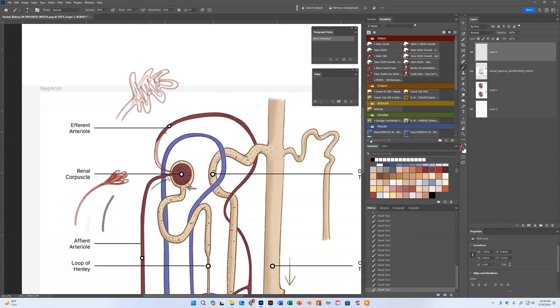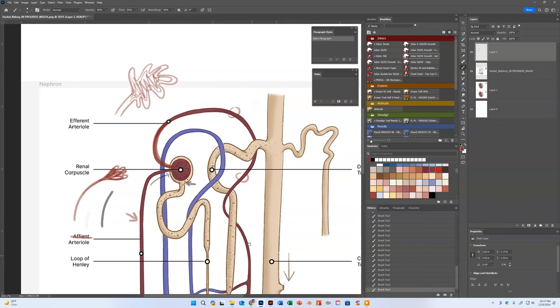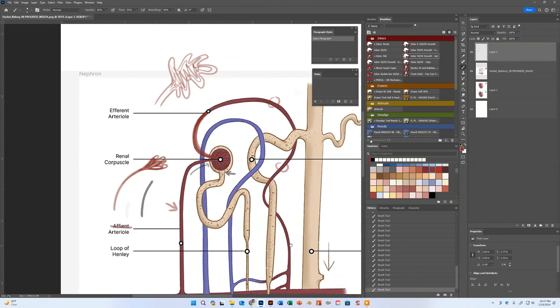The other thing is that where the afferent arteriole comes out, you want to keep it thinner — this is the thicker one. The afferent — A-F-F-E-R-E-N-T — arteriole comes in thicker than the efferent arteriole, which is thinner as it comes out. But it's consistent — it's thinner as it comes out but it's going to stay consistent, not get real thin and then thicken up. Just watch for thickness and consistency in those blood vessels.